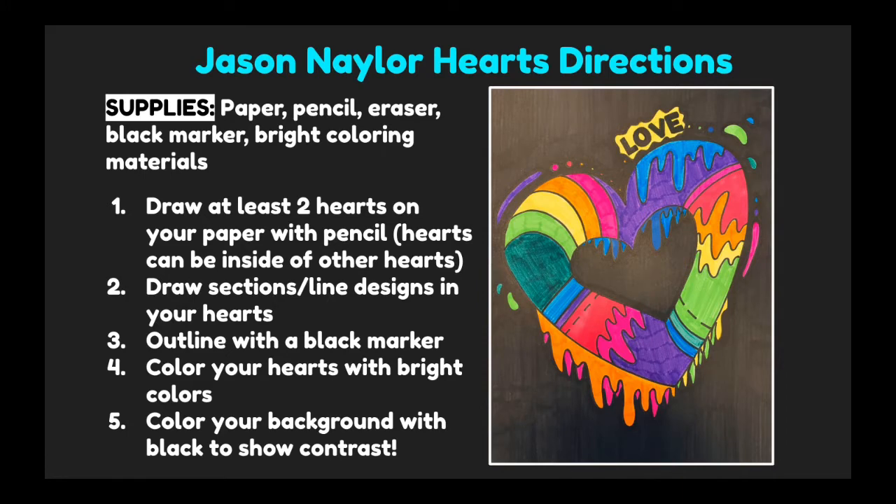Then we'll draw sections and line designs inside our hearts using some different types of lines that Jason Naylor uses in his artwork, like drippy lines, curved lines, and dashed lines. After, outline with a black marker. Then you can color in your hearts with bright colors and color your background black to show contrast. Alright, let's go ahead and get started.